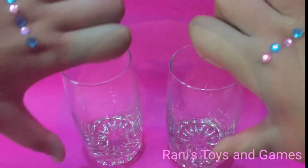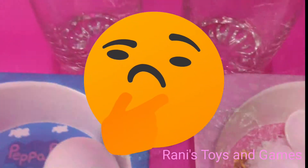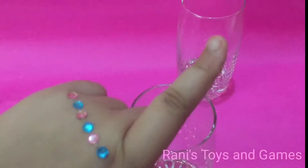This is a pass or fail challenge. Today's experiment is to see if an egg floats in salt water or not. Materials needed are two glasses, two eggs, lots of salt, water.